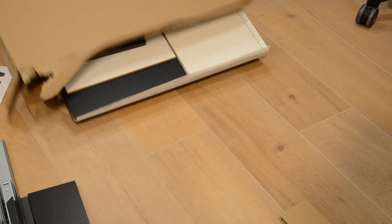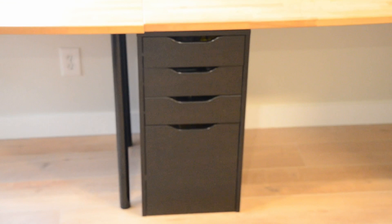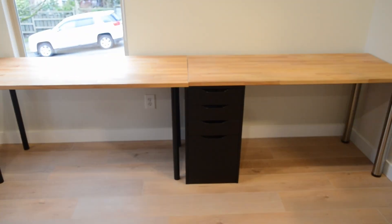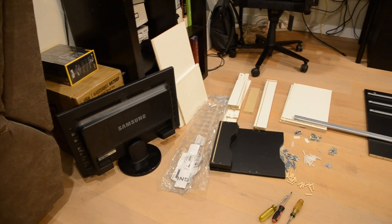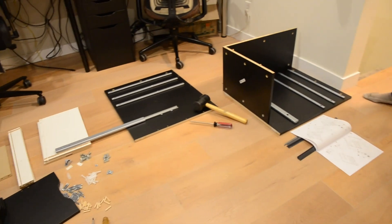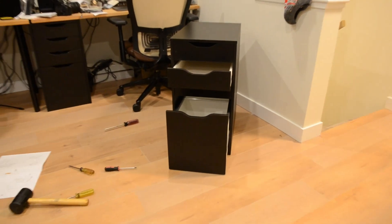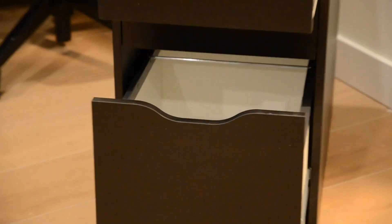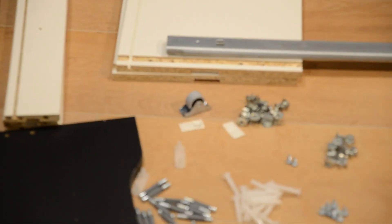Me and my dad got an IKEA Alex drawer unit. We already had one, but it did not prove to be enough storage for all the different things that my parents wanted to store by their desks. So we decided to get a second one and built it together — took just around an hour and it was not too difficult. Having a lot of storage by your desk setup is quite important, so you can store important papers and technology accessories like USBs.